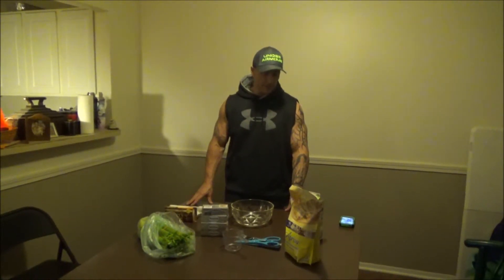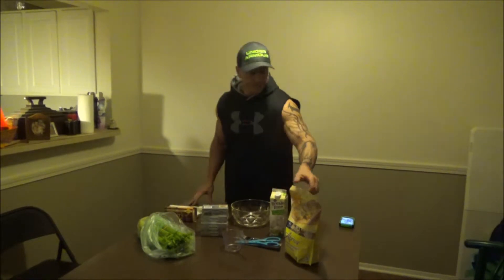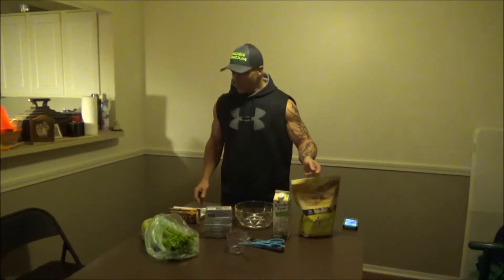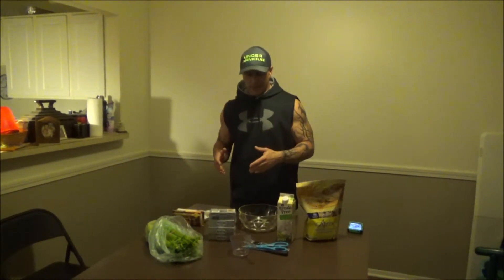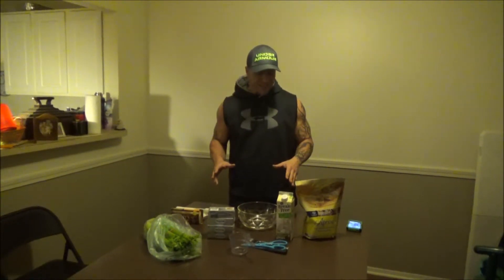Hey guys, I thought I'd do something a little bit differently today. Since a lot of people watch my channel that are keto adapted or fat adapted, I thought I'd make a high fat, high protein ketogenic treat, and it's actually pretty good.